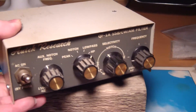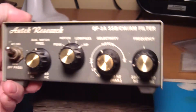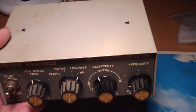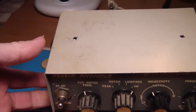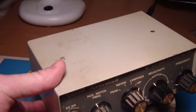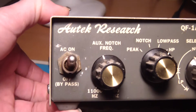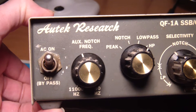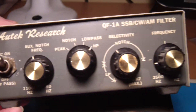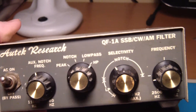I got this from an estate sale in Alaska for $20 — good deal. I did buy it sight unseen, so this is the first time I'm seeing it. I can see I got some extra holes up top and a little scratch marks on the control switch, but I'm more interested in performance and what's on the inside.